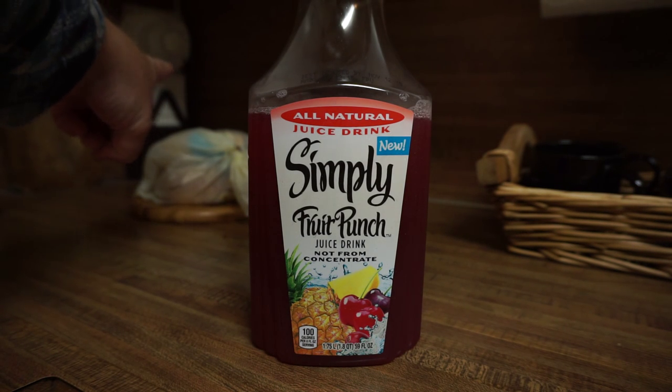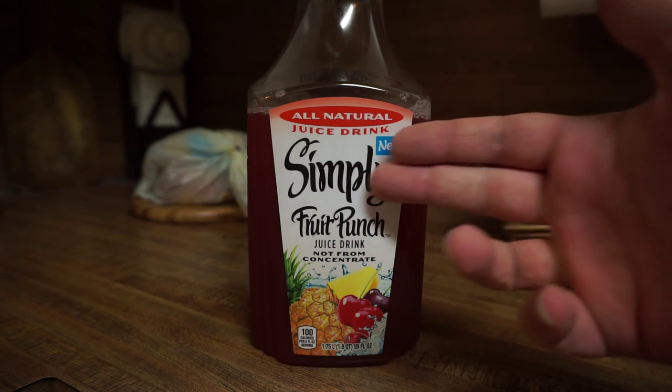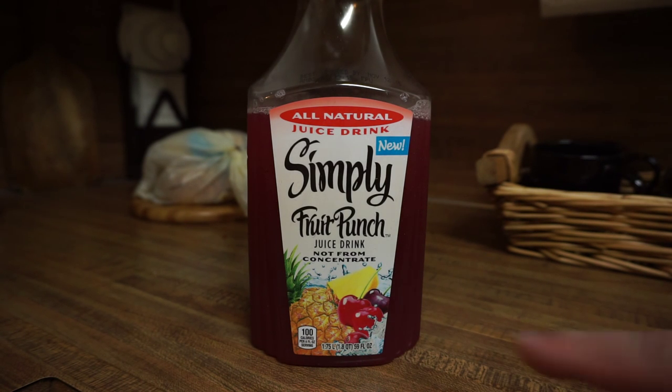Oh look, it's the v-slicer there in the back — that slicer they had at the fair that I've had since the 90s and it's still working well. Anyway, this juice, this particular type of Simply juice, sucks. Normally Simply is a great brand — all their juices are not from concentrate — but with this juice it doesn't really matter.